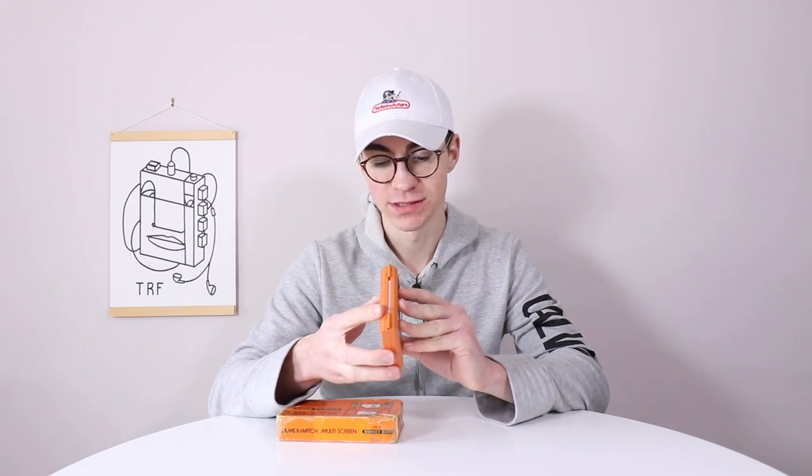Hey everyone, how's it going? Elliot here again. In today's video, we are going to be checking out the roots of Nintendo handhelds.